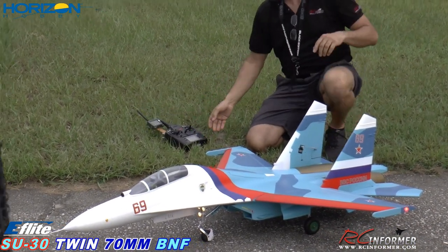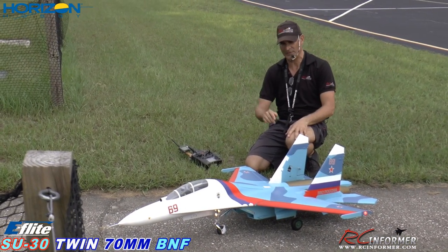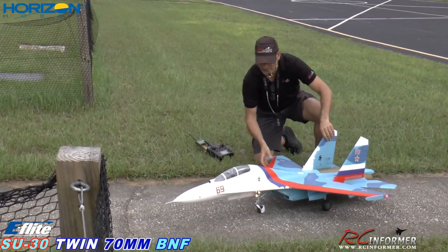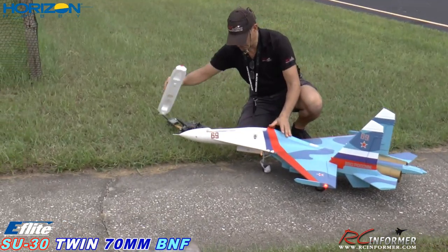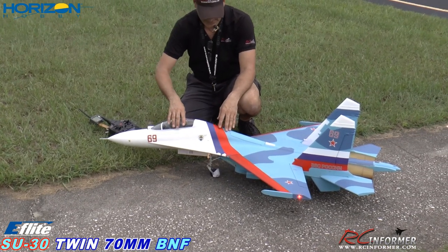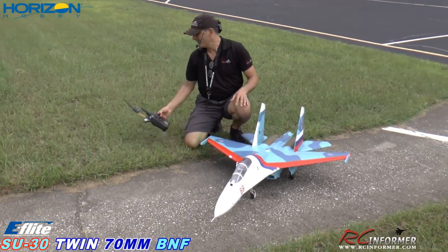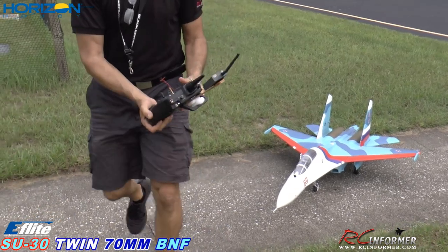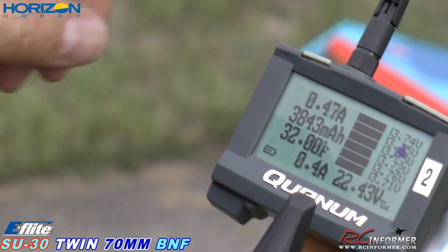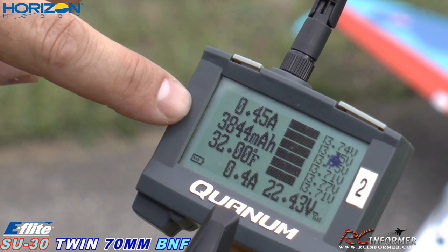We're going to do some landings with it, just to get kind of comfortable with it. I came in way too hot. This thing goes right into a high alpha and settles nicely and lands — I was just too smoke and hot. But let's take a look at the battery and see what we got here. Nice flying plane. A lot of these planes that we've been doing lately, they've been so small that I haven't been able to do my telemetry. We will pull the battery out — let's take a look. What do we got there? 22.43.